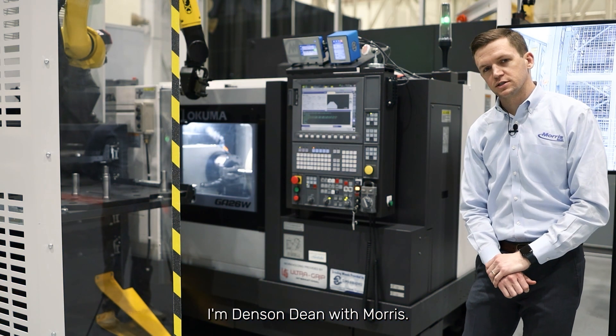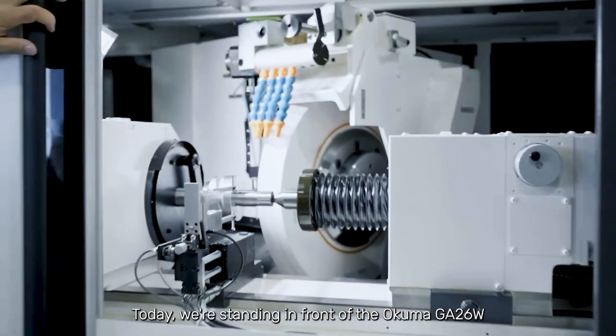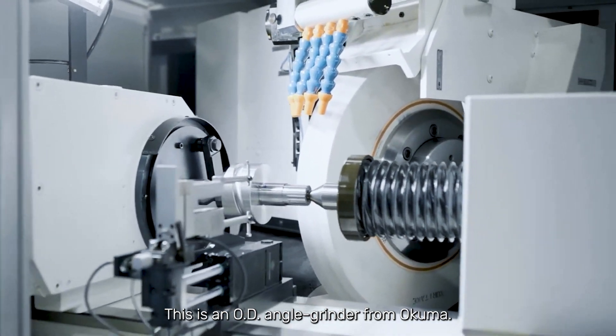Hello, I'm Denson Dean with Morris. Today we're standing in front of the Okuma GA26. This is an OD angle grinder from Okuma.